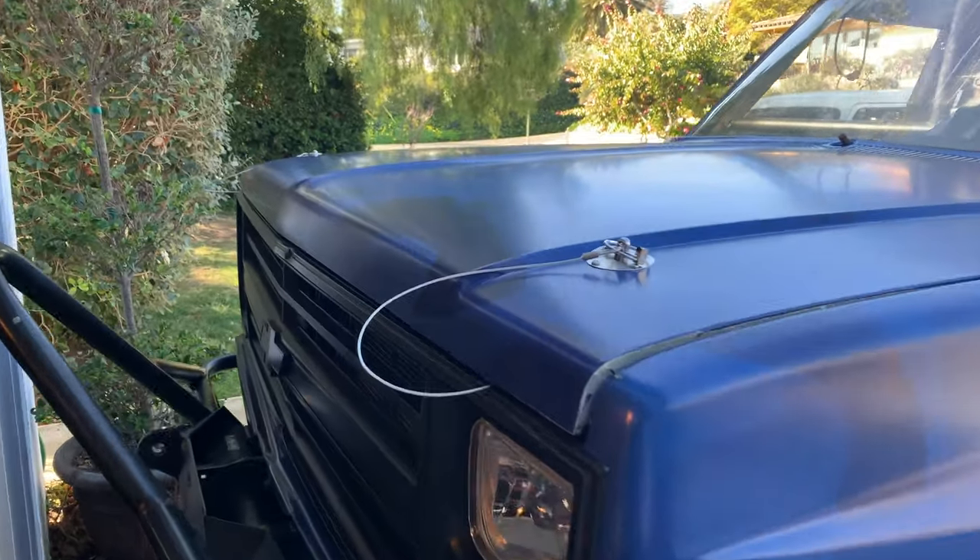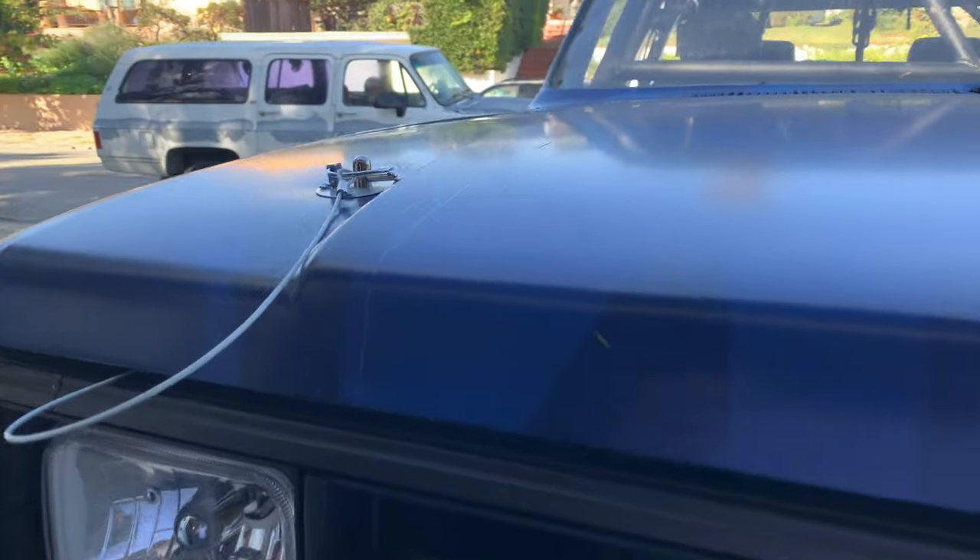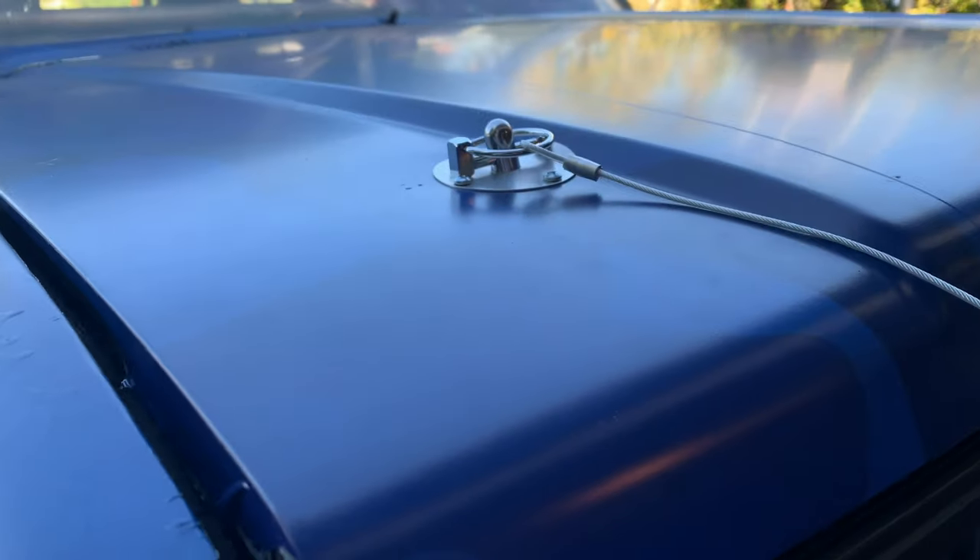Do you want to make your truck faster? Do you want to add off-road credibility? Then look no further than hood pins. Functional and they add horsepower. Just kidding, they don't really add horsepower, but they are very functional.